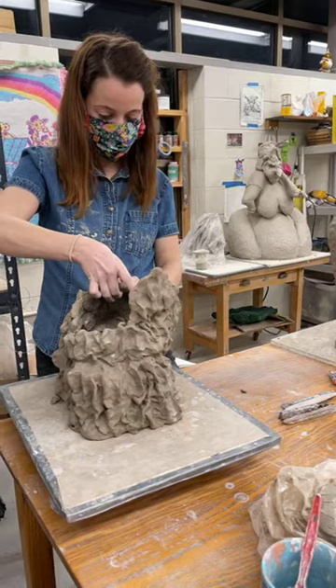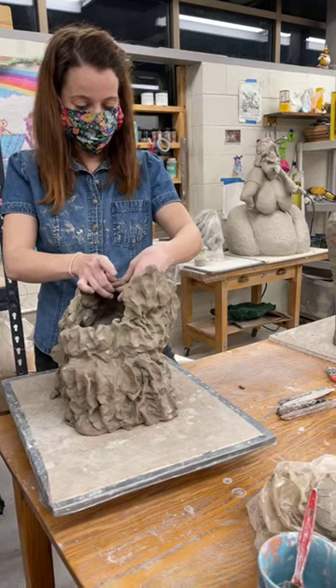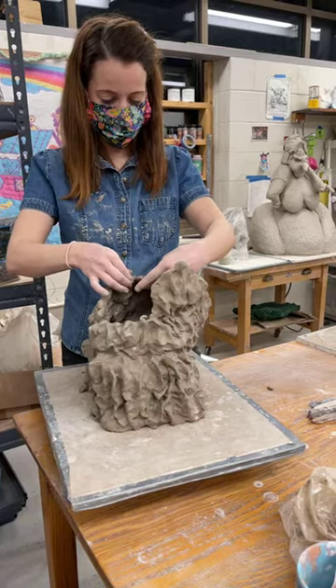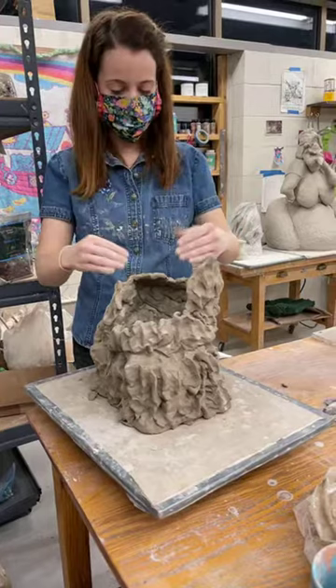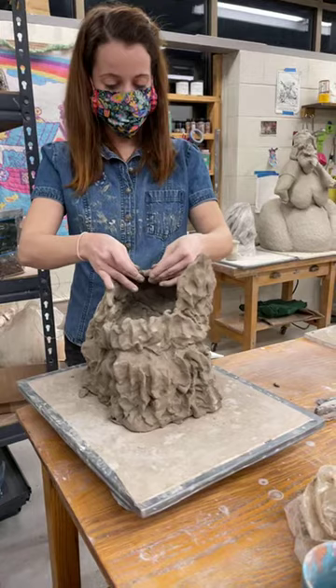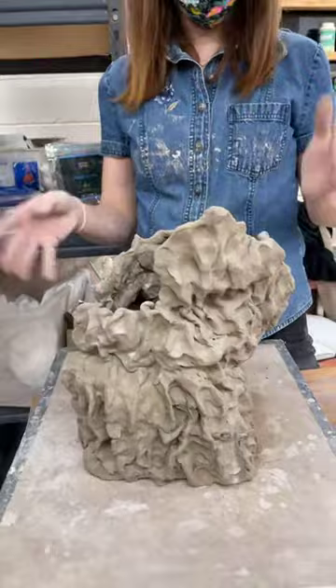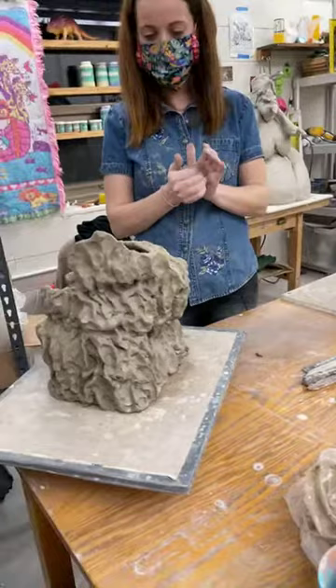Especially with something like this, to me the process is about trying to build something and make it the texture I want at the same time. It's a different way to think about it versus thinking about how could I build this the quickest and then alter it. I'm trying to think of how I can make this look as close to how I can imagine it in my head, and how can I keep myself actually engaged in thinking about it as I'm working on it — versus getting too much on autopilot.